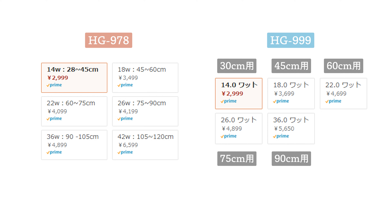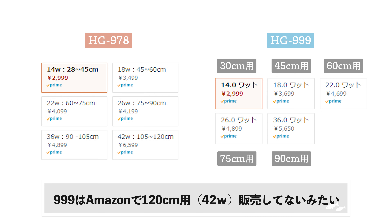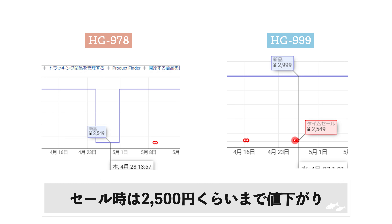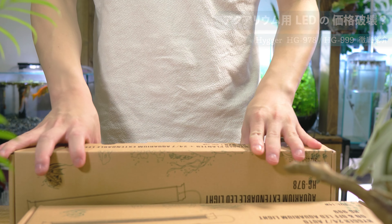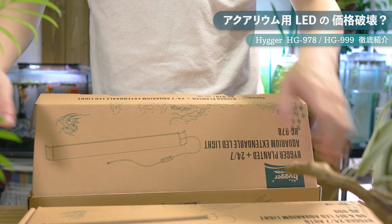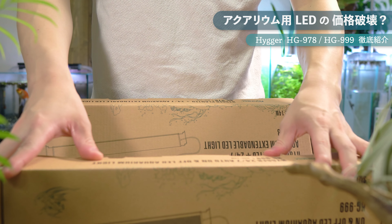サイズは30cm水槽用の14Wから120cm水槽用の42Wまで幅広く展開しています。今回は30cm水槽用の14Wをレビューしますが、価格はどちらも約3000円、セール時には2500円くらいまで値下がりするようです。